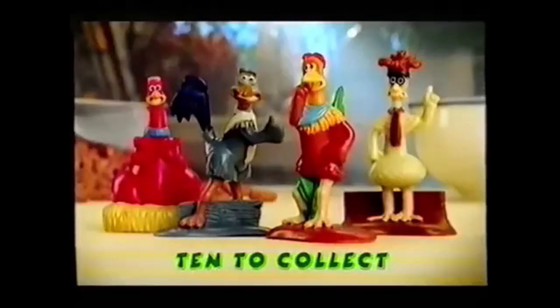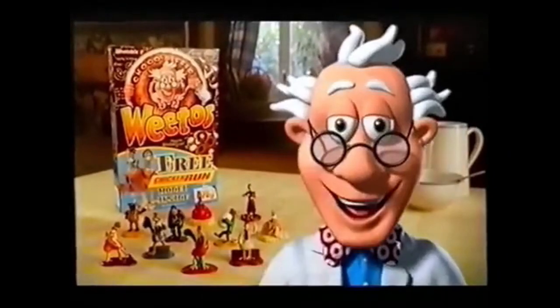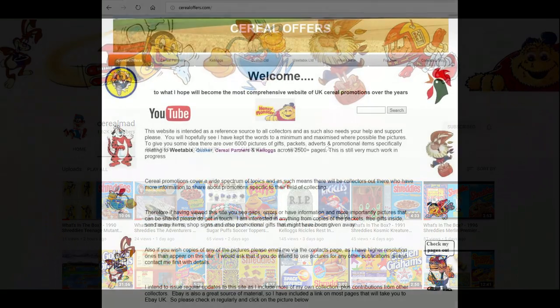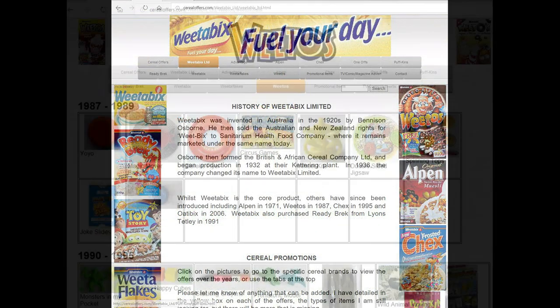Escaped Chicken Run characters free in special packs of Weetow's. If you're interested in this and other cereal items, then please subscribe to this channel, like and share it, or visit my website CerealOffice.com — click on Weetabix and then Weetow's.